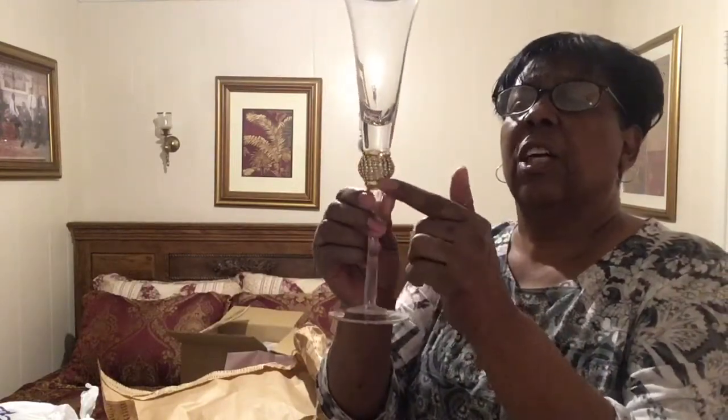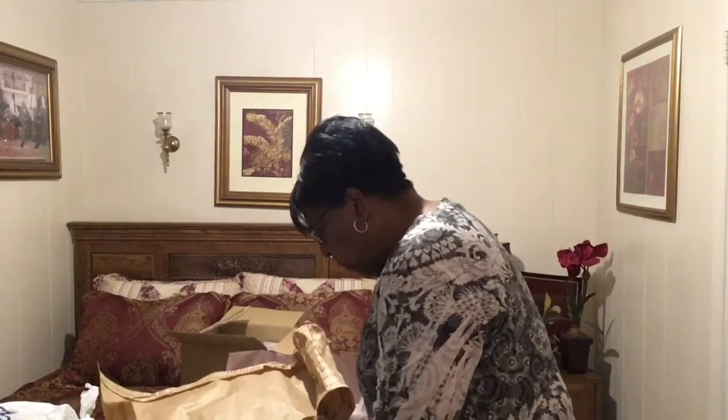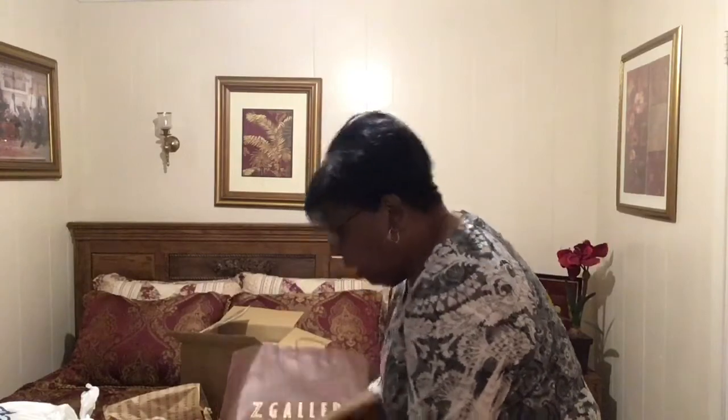I hope you can see these really well — these are our champagne glasses. Notice they've got these little gold details on them. I'm gonna be using them on my table and I just bought two of them. If you're interested, you can find one of these little shops — it's called the Z Gallery.